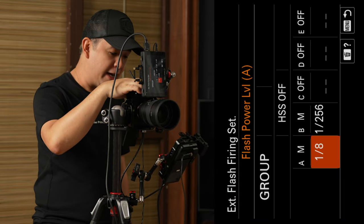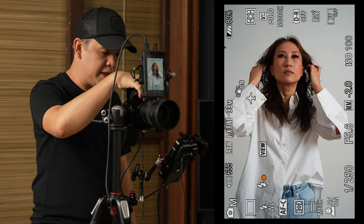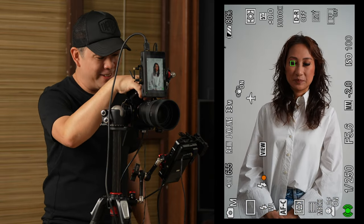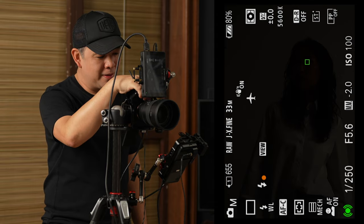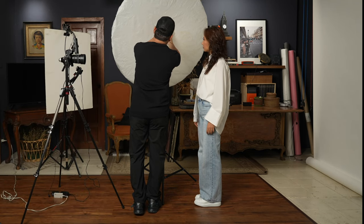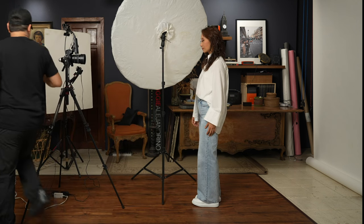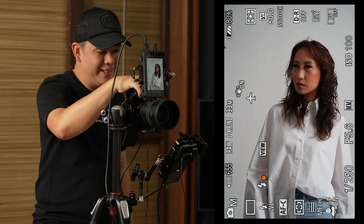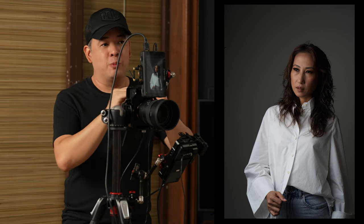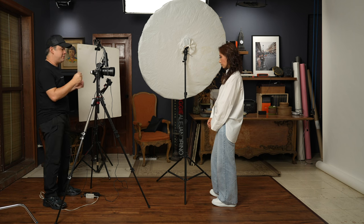My flash setting is at one-eighth power. Let's take a test shot first — this monitor really helps a lot; you can actually check the way she looks already using that monitor. I didn't turn on the flash initially, so it's important that you turn on the flash you're using. With the flash on at one-eighth power, you can see we're already getting beautiful light on my subject's face.